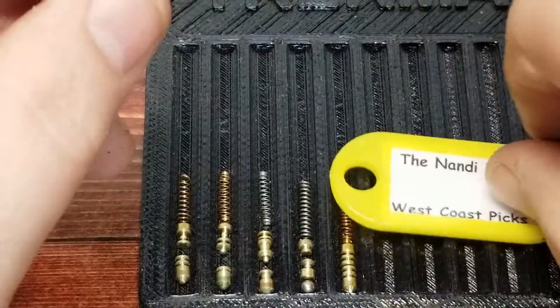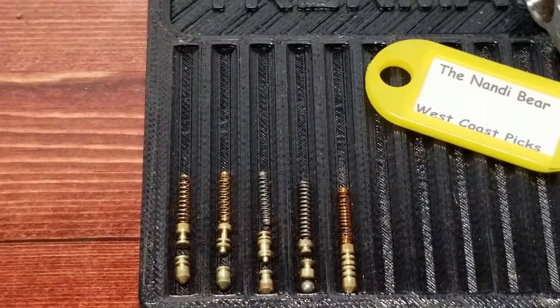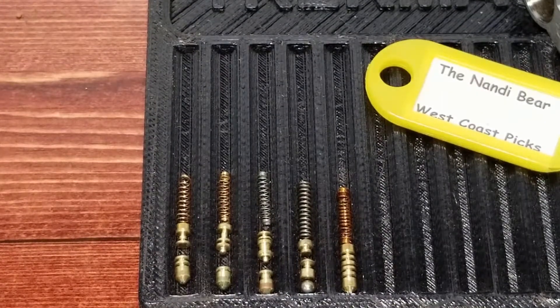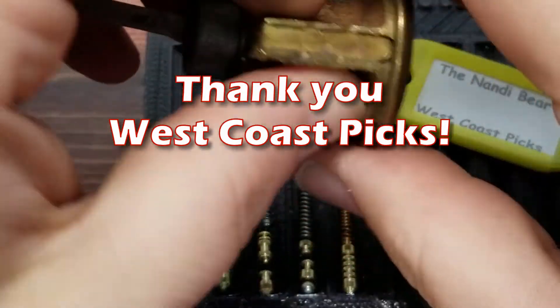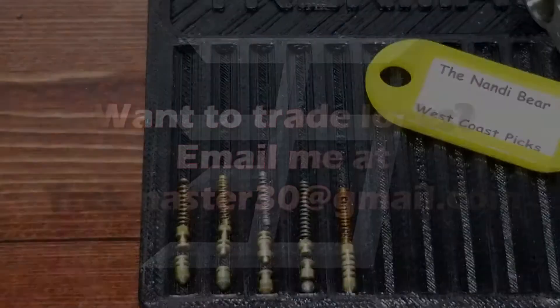So Harley, thank you again — I really appreciate it. Appreciate everything you do for the lock sport community. Everyone else, please stay safe, don't do anything illegal. Please like, comment, subscribe. As always, if you have one of these and it's not yours, don't pick it — please, just don't do it. It's not worth the effort. Thank you.